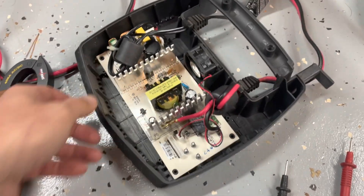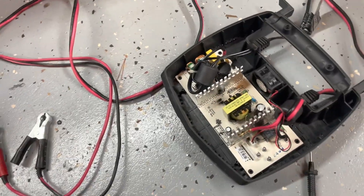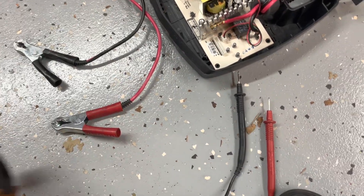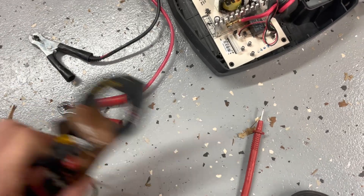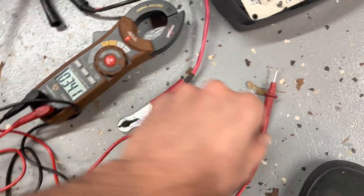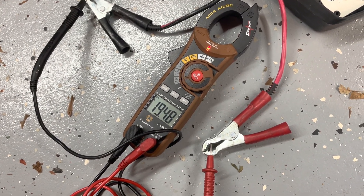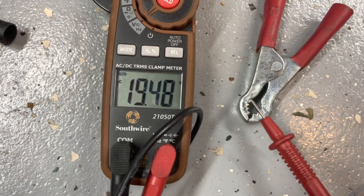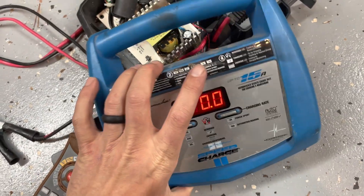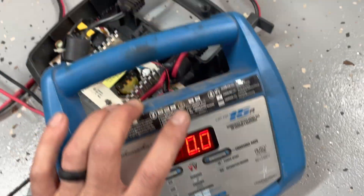I just plugged it back in — haven't taken a reading yet, but there are the leads. I'm thinking I'm going to get 18 volts across these two leads. So let's see... 19.5 volts DC.